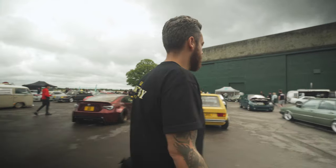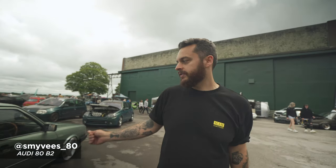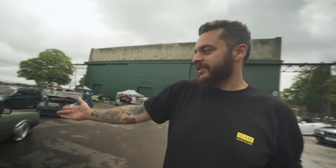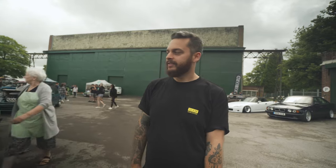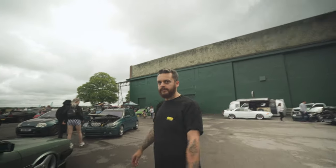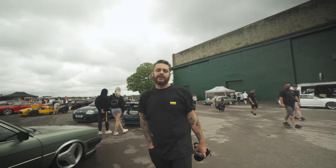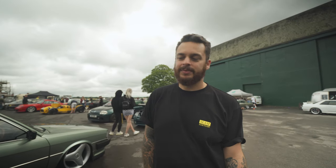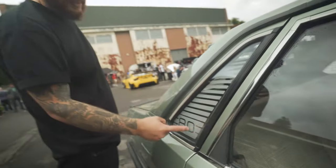Look at this Audi 80 — we saw this at Players a few months ago. It's so cool on three-spoke wheels, it's got a louvre on it — you just don't see anything like this. Weird colour combo, the interior is green to match the outside, real nice Nardi steering wheel — it's badass. Three spokes are making a comeback; it's a brave move but this car pulls it off. I think it's all Audi decals inside, which is cool.